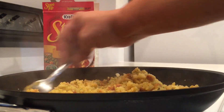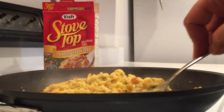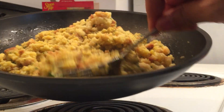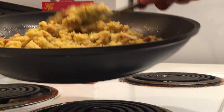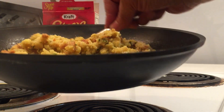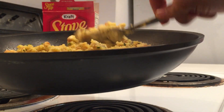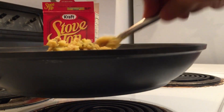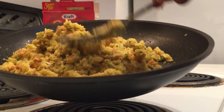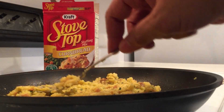Just mix all that seasoning up in there, got your butter in there. I usually make my cornbread stuffing with actual cornbread, but in this case I want to keep it simple. I'll let that sit for a while.